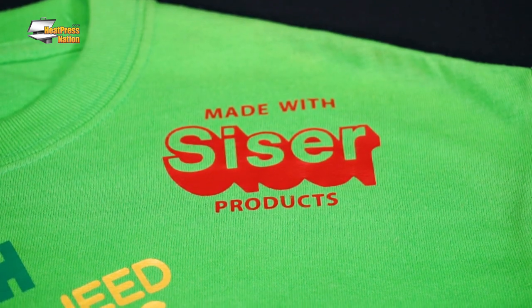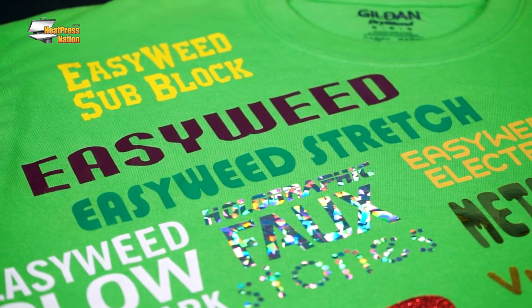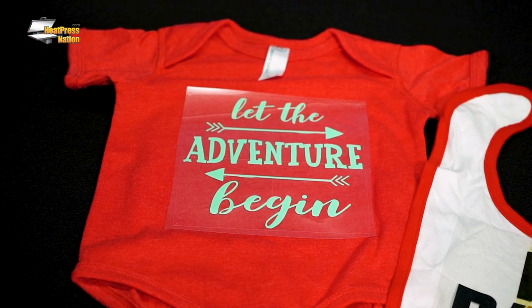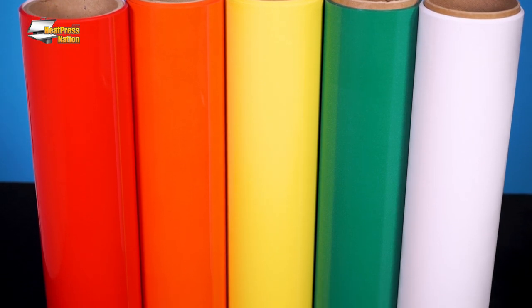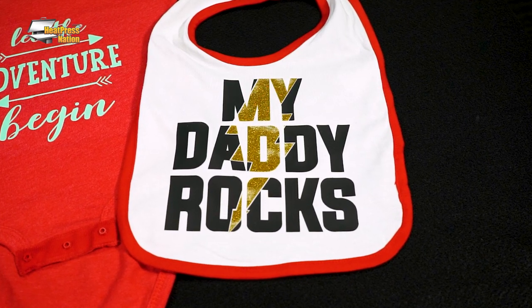Siser offers a nearly limitless range of heat transfer vinyl that looks fantastic on any garment. My main go-to is their famous EasyWeed Vinyl, which has a nice semi-glossy finish and also has tons of colors to choose from. But to make this bib stand out, I'll be adding a knockout layer of Siser Twinkle in the middle of my transfer.